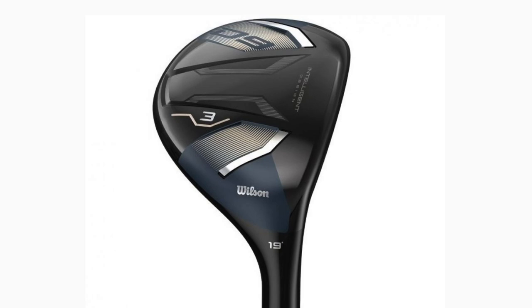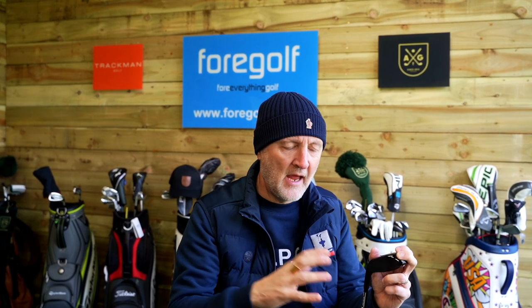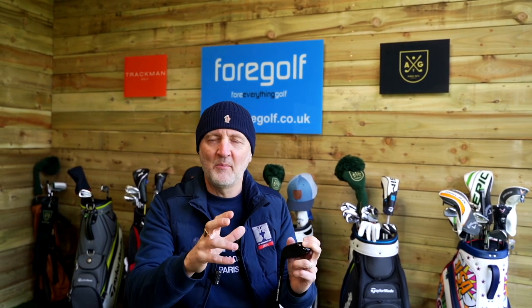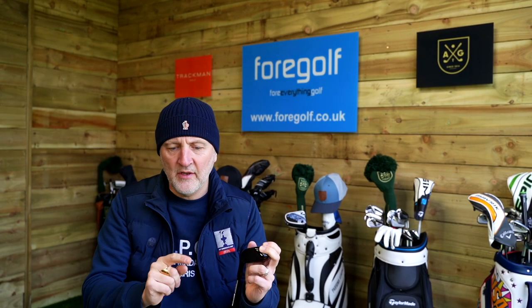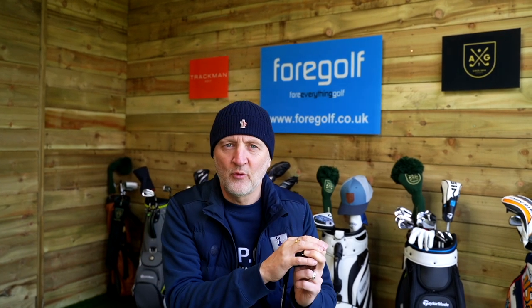In terms of profile it's probably more of a player's type profile — fairly small and compact — so that's the bit that surprises me, because generally this product would be aimed at more of a game improvement style hybrid, and I wouldn't class it as that. What we're going to do in this video is put it to a test, pick an interesting path on Trackman, find some fairways while we collect data, and then I want to put it up against what I think is probably the best hybrid I've tested so far this year — the Ping G425 — and see how it compares. The difference in price is around £150 for the Wilson versus £219 for the Ping G425.